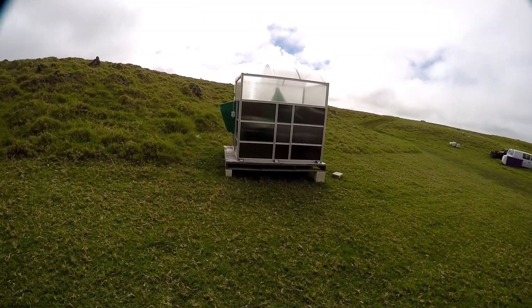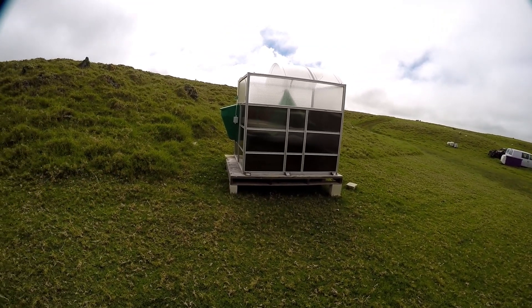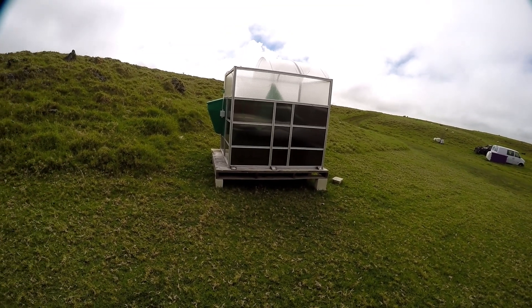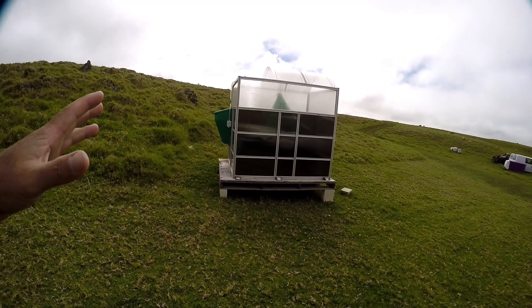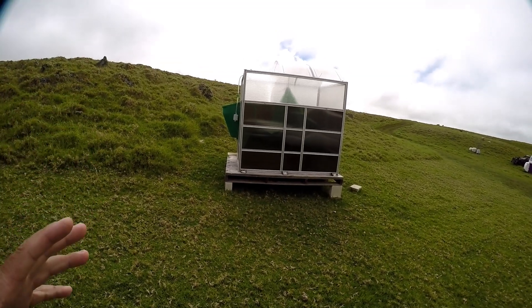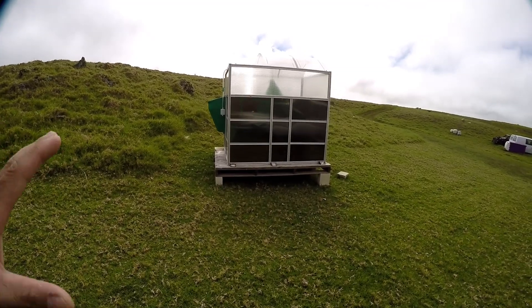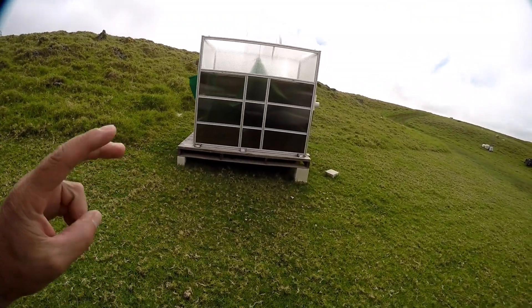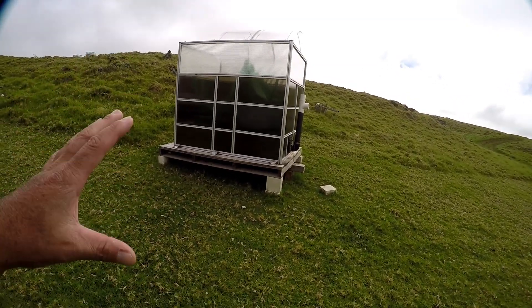Hey everyone, welcome back. We have the biodigester here. I know I've been getting quite a bit of questions regarding what's the process or how things are going. Have I started up the new biodigester yet? It's all built, it's ready to go. It's just a matter of starting it up. I have not had time to start it up yet, but in about three weeks we're going to go ahead and start this bad boy up finally.